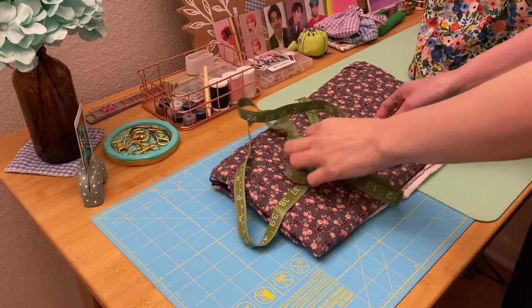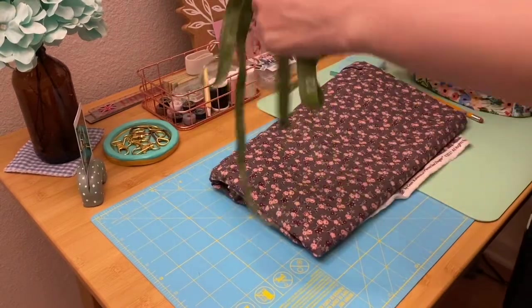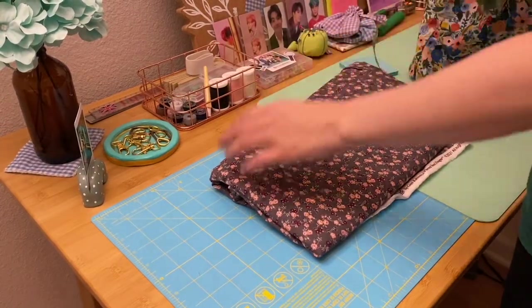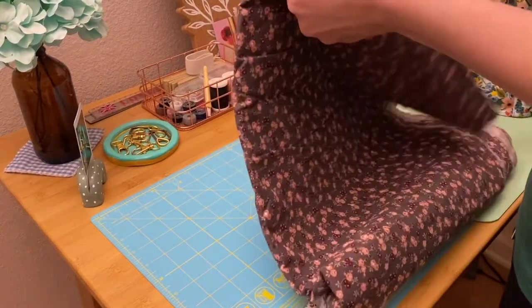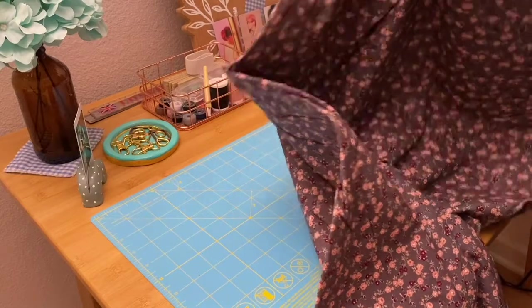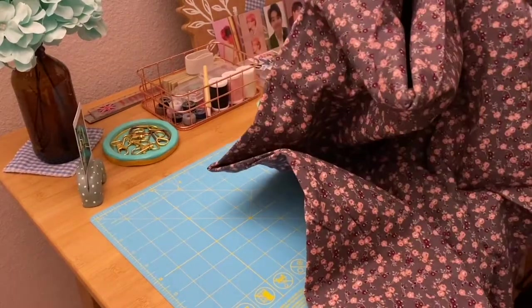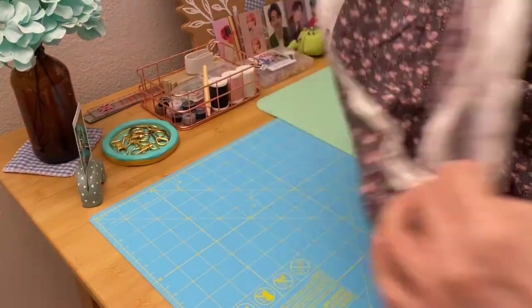Hello everybody, welcome to my channel — my friends told me to say that, it's not my usual greeting but I'll create my own welcome greeting soon. Today is the day that I finally decided to create my first dress. It's so exciting, I don't know what will happen but let's go and do it today.